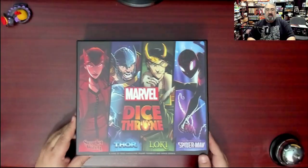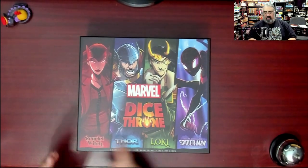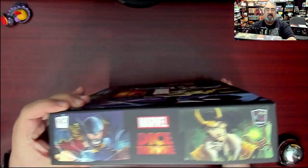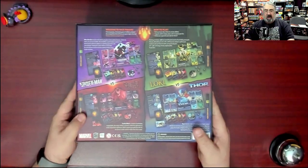First step is cutting the shrink wrap off and stop showing everyone my entire game room. Here we go — Dice Throne, no shrink. You've got four characters; the sides show the characters on the edges. It does the cool thing where you can stack the box either way on your game shelves and it'll still look good.